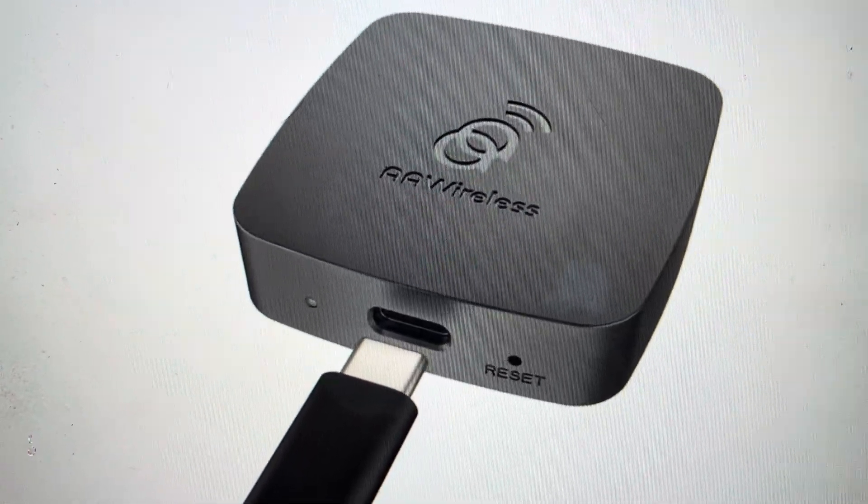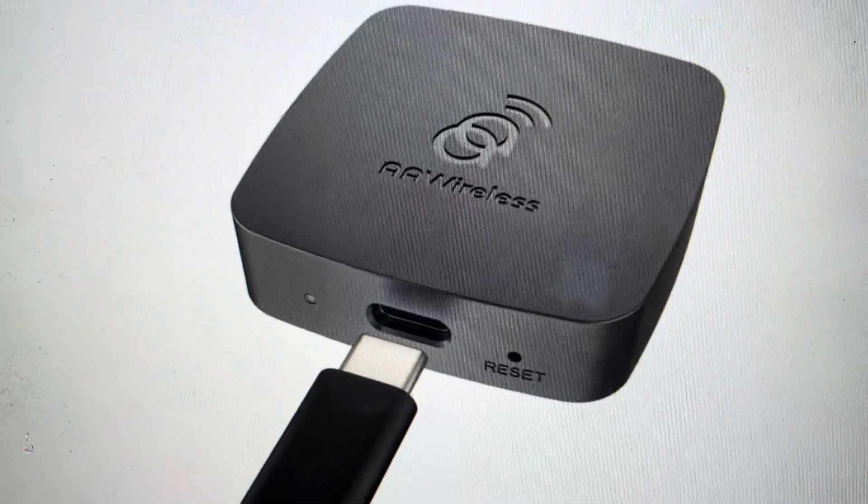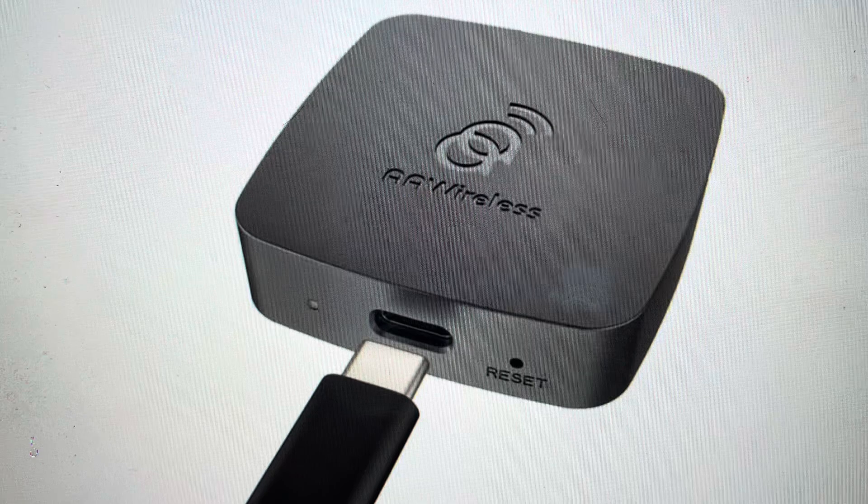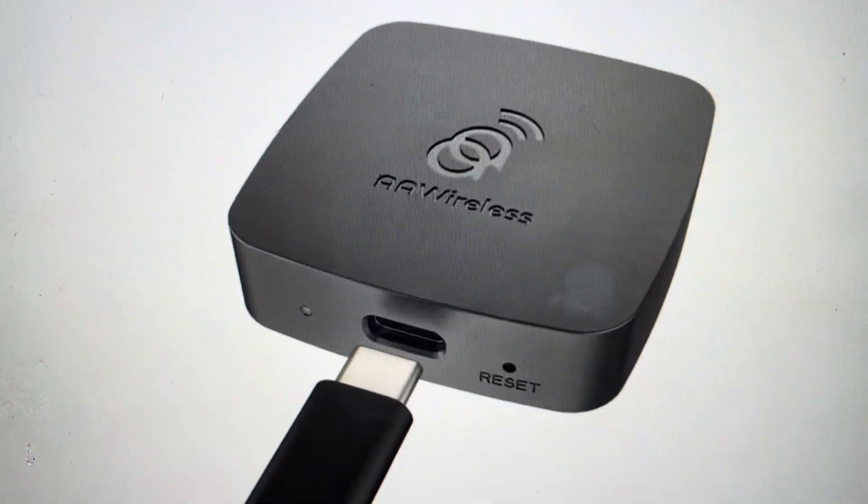The other reason is if you just want to set this up on a new network, on new devices, or anything like that — you want to get a fresh start like it just came out of the box. We can go ahead and do that pretty simply.